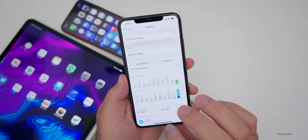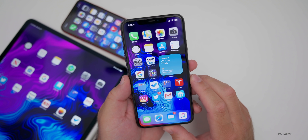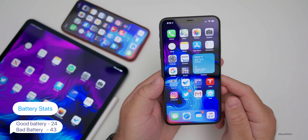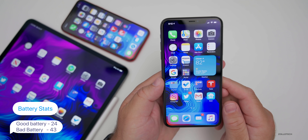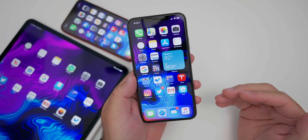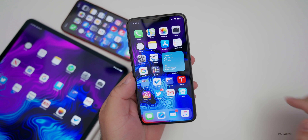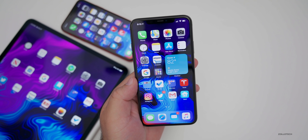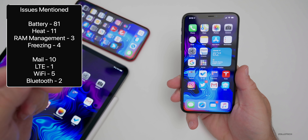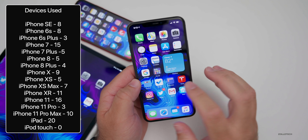There's something off with the stats — it's an early beta. Make sure you report issues in the feedback app, because Apple will use that information. Based on the YouTube community poll, 24% of you said your battery life was good, and 43% said it was worse than before — worse than iOS 13.6 or 13.5.1. So just keep that in mind. It's an early beta, and battery life isn't going to be great.